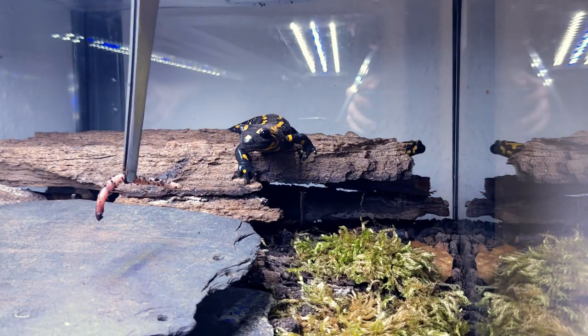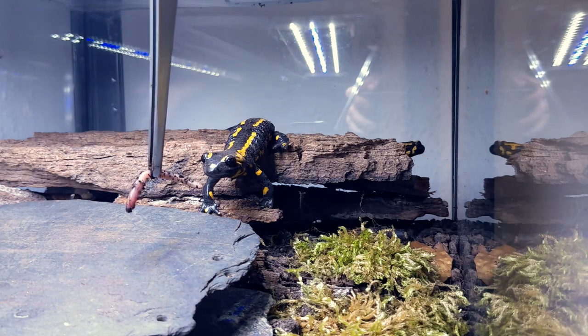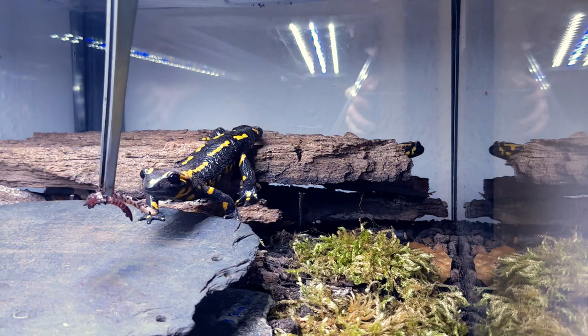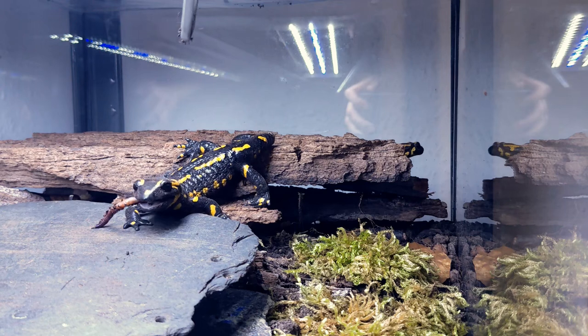Hi everyone and welcome to AcroTerrorLife. This is Nils and in this video I want to show you how to sex fire salamanders. This knowledge is crucial for conservation efforts and for those of you who keep these amazing creatures as pets.